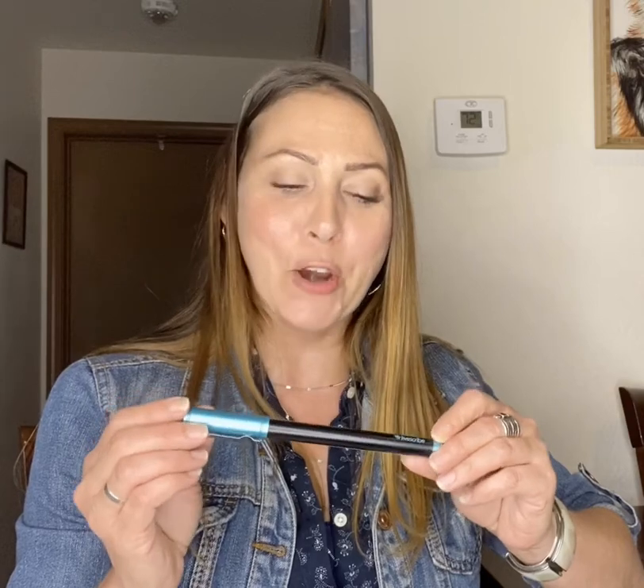I'm Amanda with Empower Abilities and today on Tech Tuesday I want to tell you about the LiveScribe Smart Pen. This is a pen that connects to your smartphone, tablet, Mac or PC via an app and Bluetooth, and is a great way to digitize notes.